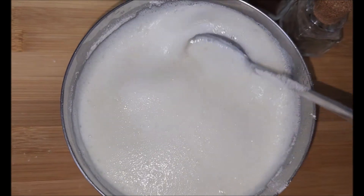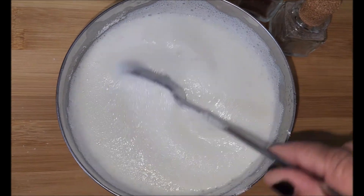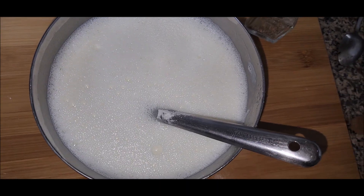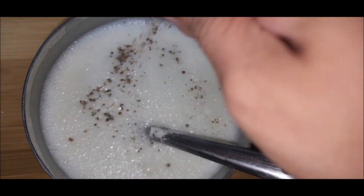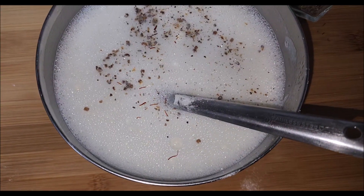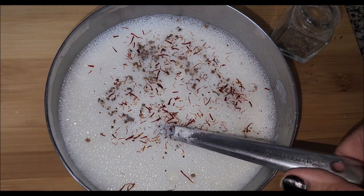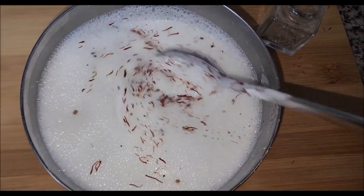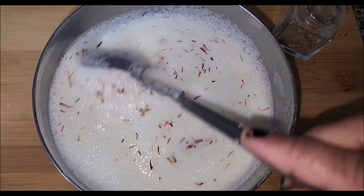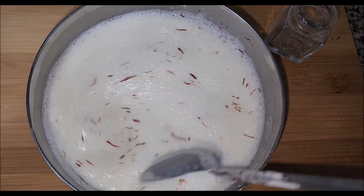You can add fragrances of your choice — I love cardamom powder, and I add saffron because it really gives the taste of the real Kharvas we eat back home. I've added cardamom powder and I'm a little generous with the saffron strands. Give a good mix and our Kharvas is ready for steaming.